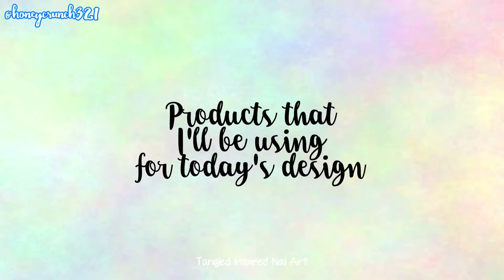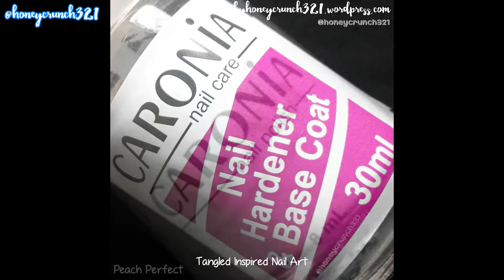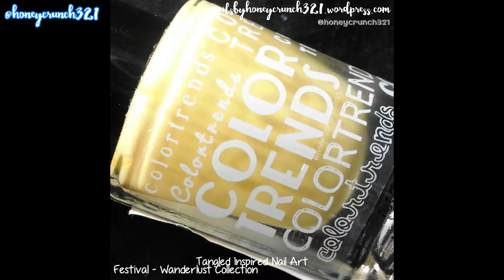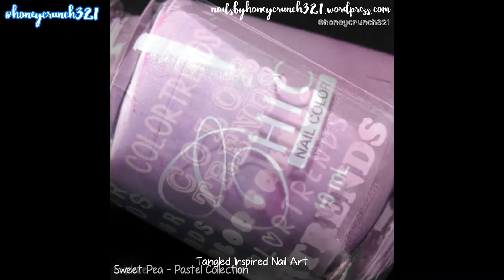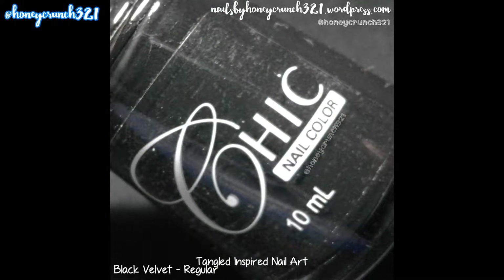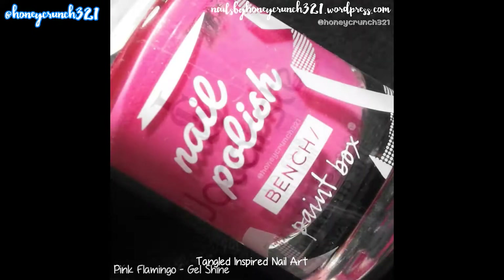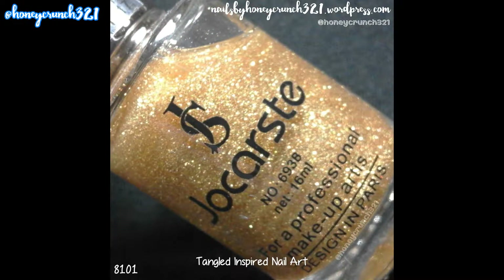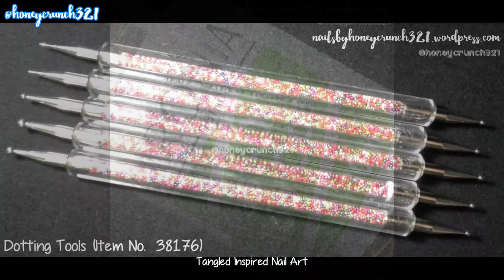Here are the products I'll be using for today's design: Nail Hardener and Base Coat by Caronia, Peach Perfect by Caronia, Festival by Color Trends, Sweet Pea by Chic Nail Color, Explore by Color Trends, Black Velvet by Chic Nail Color, 56 by Jocarste, Pink Flamingo by Bench Gel Shine, H101 by Jocarste, Fast-Dry Top Coat by Caronia, and dotting tools by Born Pretty Store.